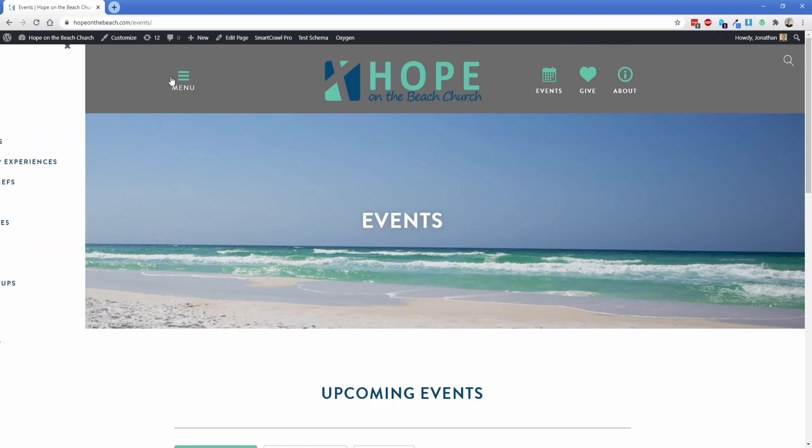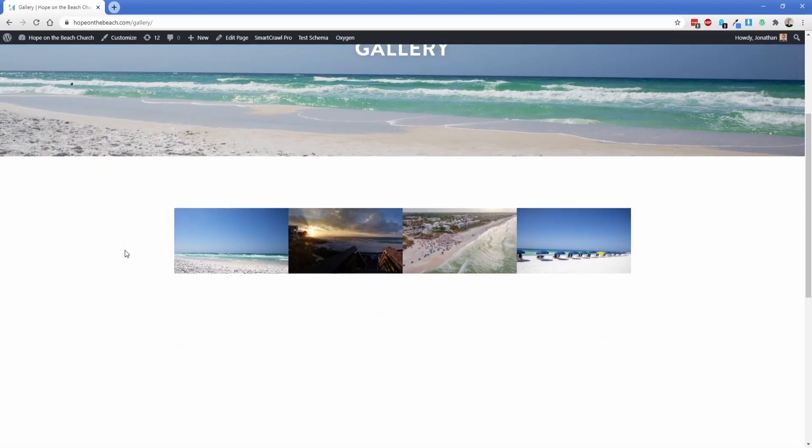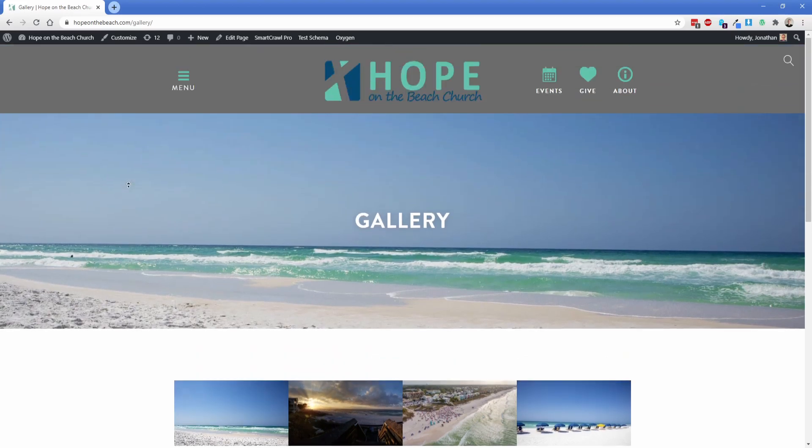Taking another look at the menu — the store link is actually a third-party store, not WooCommerce, connecting to an external store. The gallery page is just a simple ACF gallery so they can add photos to it. We're going to add filters in the future for some of their common events so we can easily organize that stuff and let people see exactly what they're after.